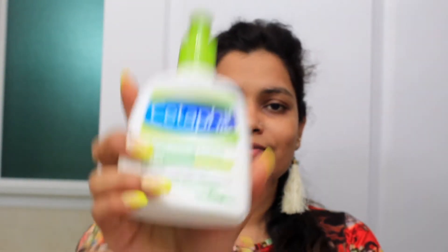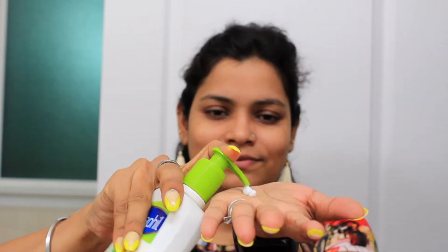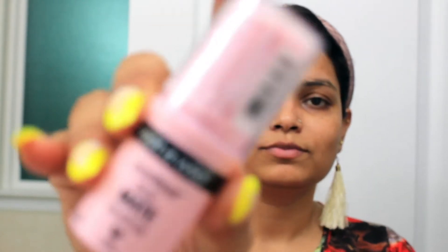Just like I tell you in every video, if you want to do any makeup then first make your skin hydrated. So first I have used Cetaphil moisturizer and I have properly moisturized my face. Next is this Wet and Wild stick primer — I apply it all over my face and with the help of my fingers I have properly blended it. Primer is very important for any makeup because it keeps your makeup on for a long time.